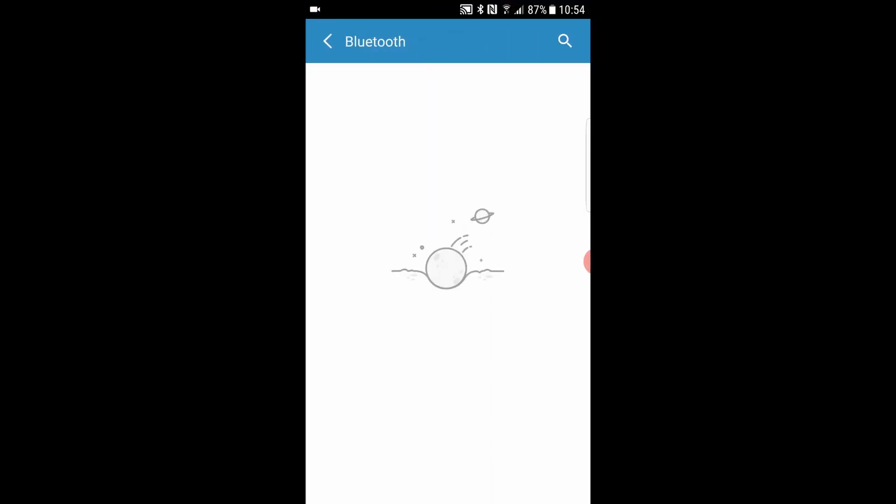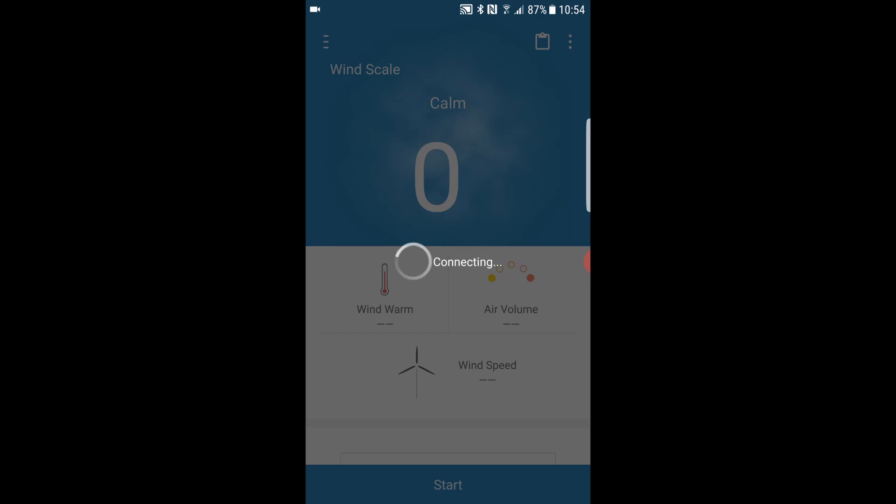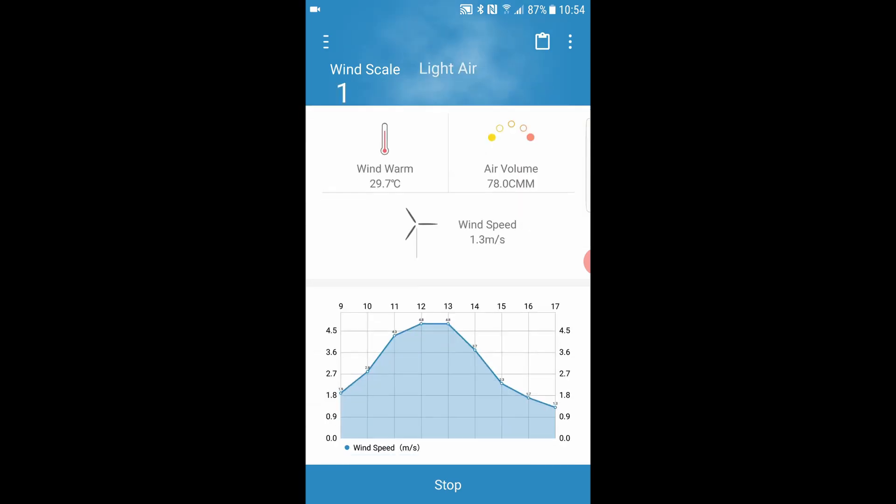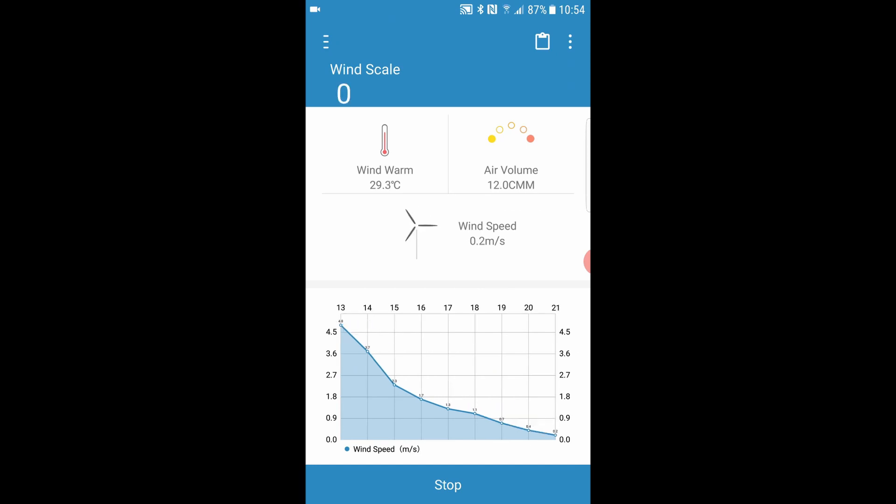Back in our app now, if we search for the Bluetooth, we can see the anemometer option. We connect to that and start. If I blow into it now, we can see the value increasing, and we get a nice little graph.